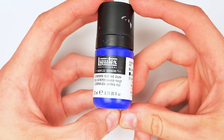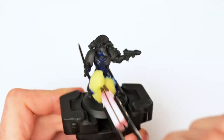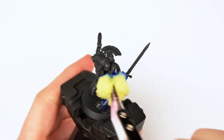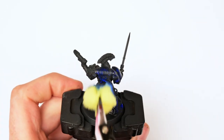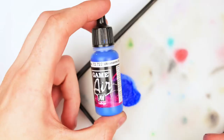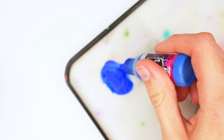I started by grabbing Liquitex Ultramarine Red Blue and applying it all over the model with a damp sponge. The words 'red blue' might seem a little contradictory, but this color is very unique in how it looks. It's honestly quite difficult to describe, but once you see it dry — even in the wet form — it just looks out of this world.